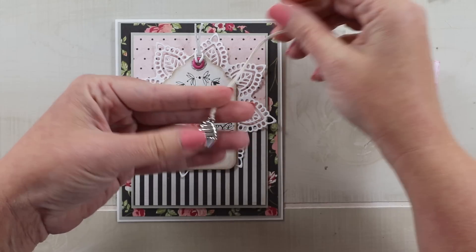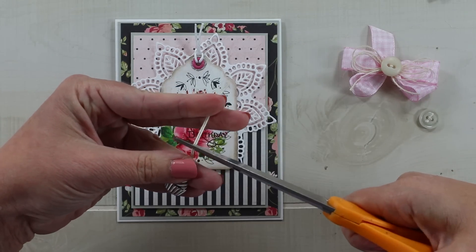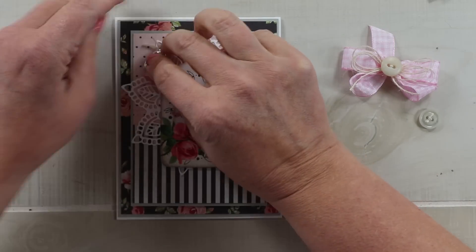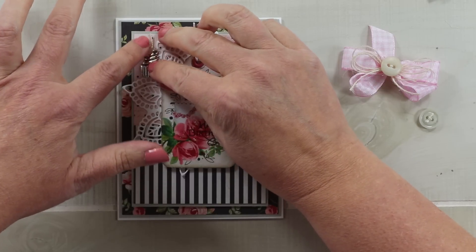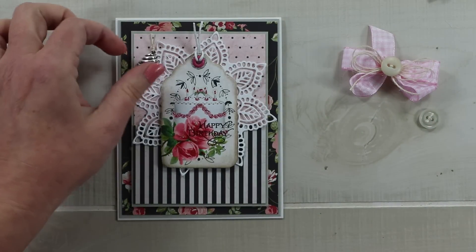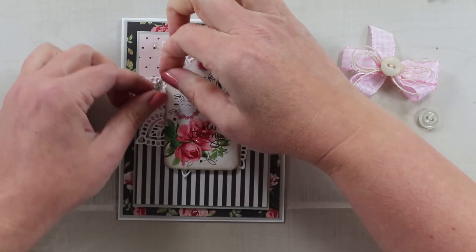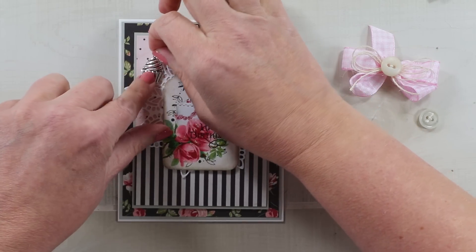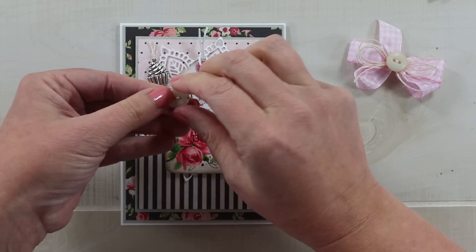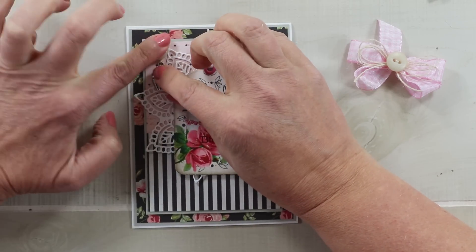I've got a sweet little cupcake charm here and I want to add that to the top. I've found that I can adhere some string onto my card with the charm tied on, and then cover that with a vintage button — that's the easiest way to add this. I've already tied this vintage button with a little thread so it will stick down with hot glue and that covers those tails.